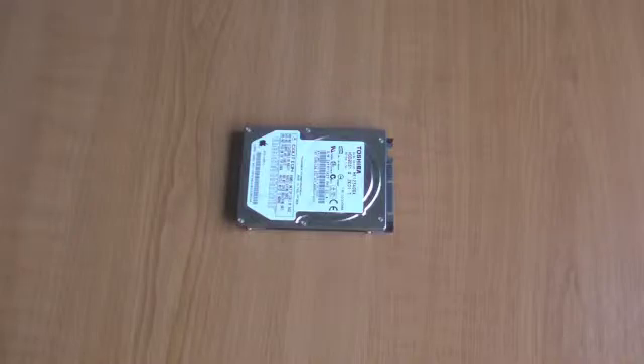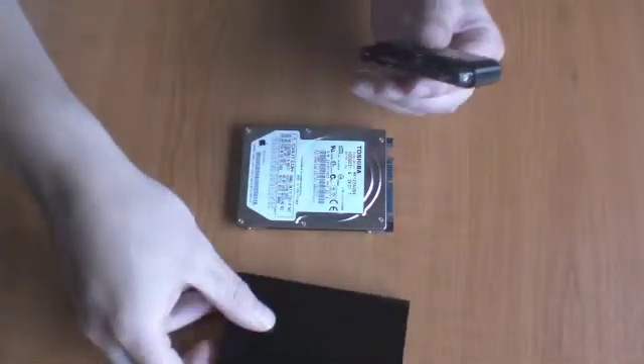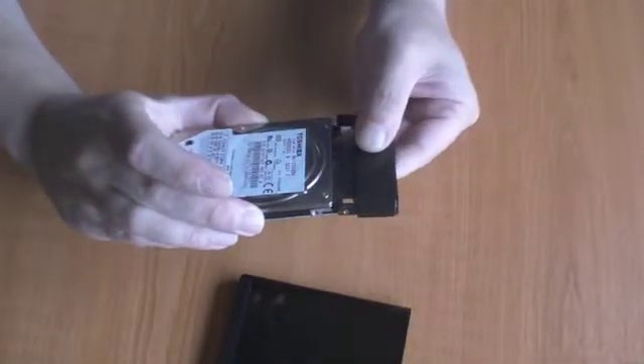We're going to use the IOMax USB 2 external caddy, which we purchased from Amazon. We're first going to remove the head of the caddy, and we're going to connect the head to the connectors on the SATA hard drive.